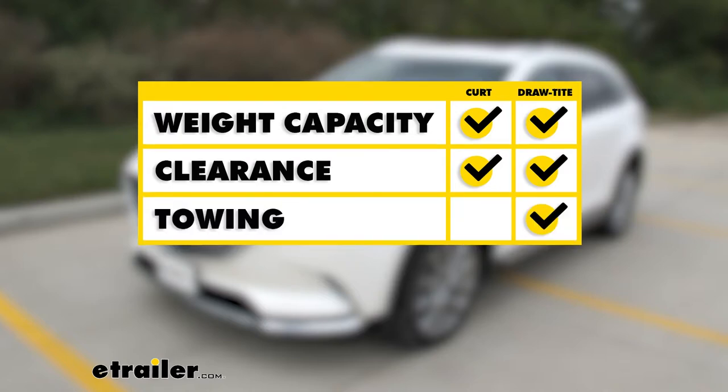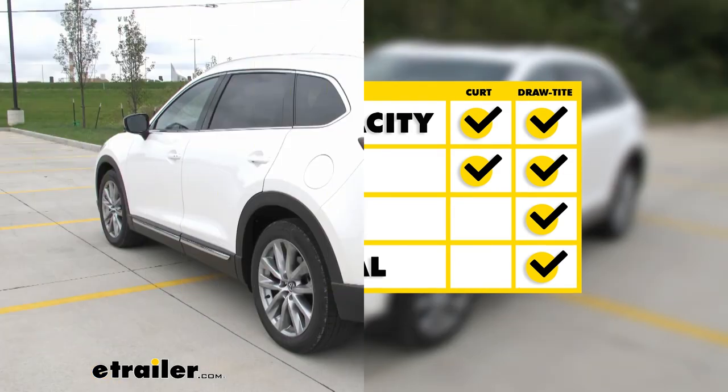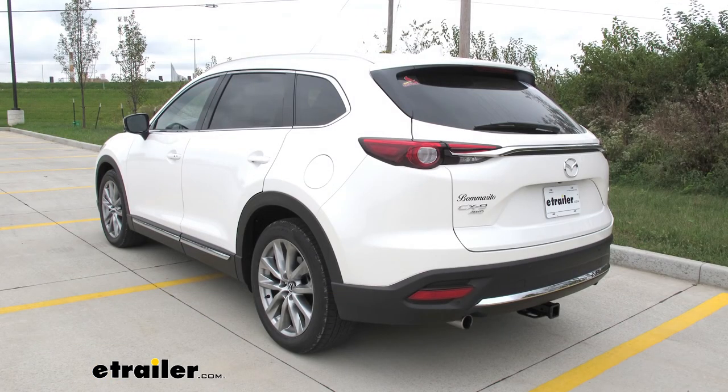For towing, the Draw-Tite may be better suited because it has the extra bracket welded on to attach your trailer lighting wiring. For recreational use, the Draw-Tite also has a slight edge due to its 75 pound higher tongue weight rating — so if you have a cargo carrier that can support up to 600 pounds, the Draw-Tite will be the better option. And that completes our look at the best hitch options for the Mazda CX-9.